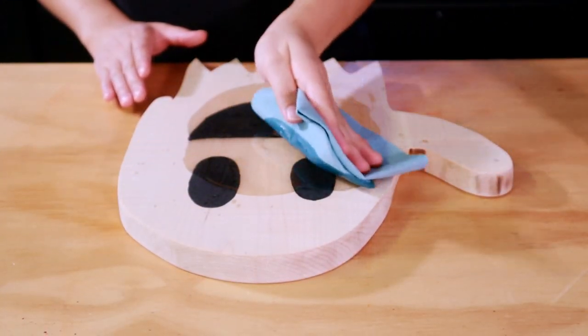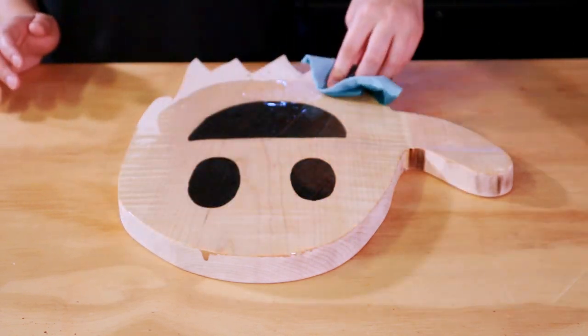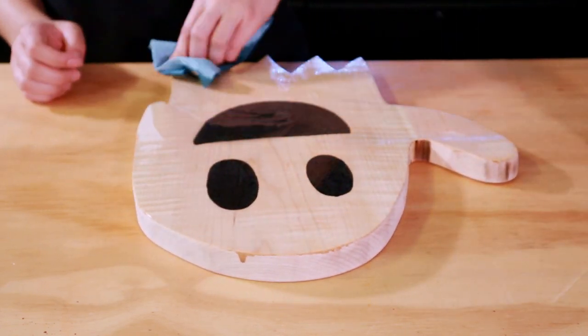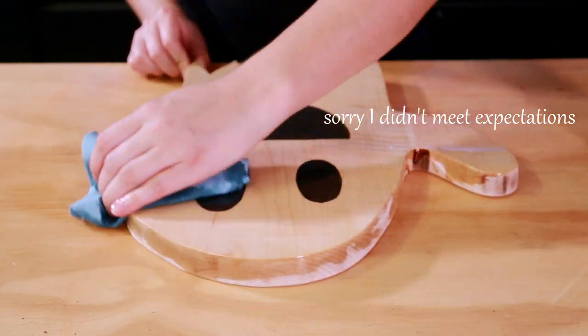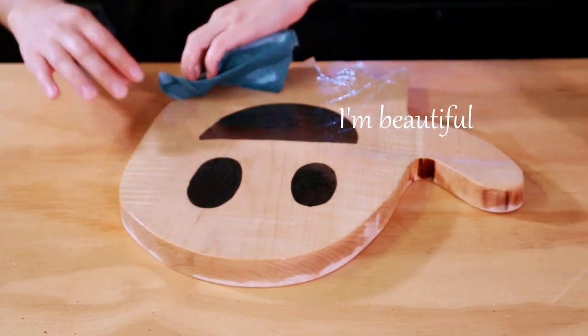It's time to oil this ghost up. It's not nearly as white as I thought it would be. You said it would turn yellow, but then the more we worked with the maple I was like, you know what, it's going to be a really pretty white. This is actually going to look like a ghost. Nope — now it's just a weird smiley face with a hand.